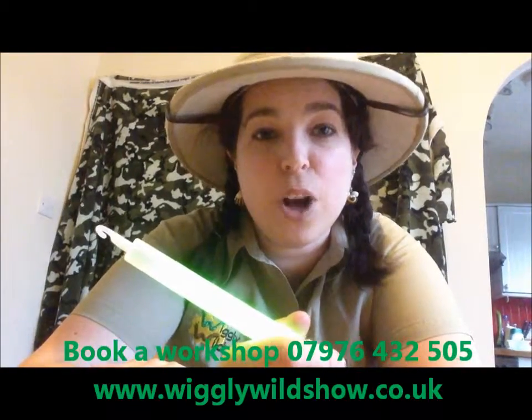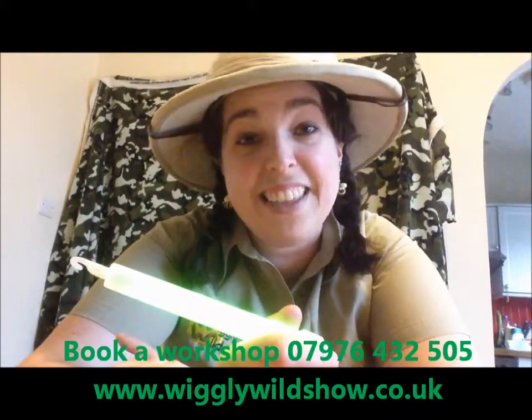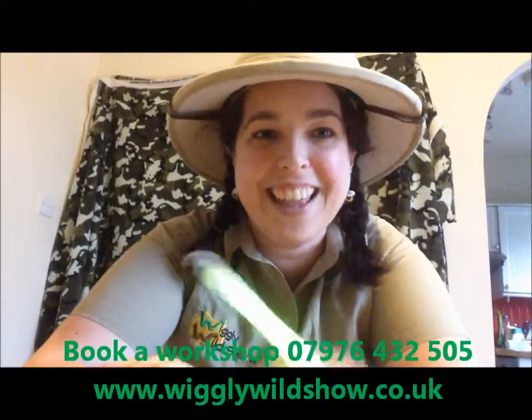Thank you for joining us for our chemistry special for the Wiggly Wild Show. If you want more of this, sign up for one of our Wild About Science workshops for the Wiggly Wild Show, or just get us in to see the bugs themselves that produce all of this without any help from us. Thanks a lot. Bye.